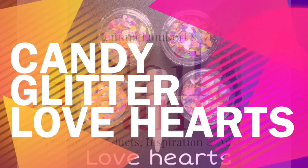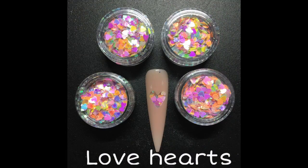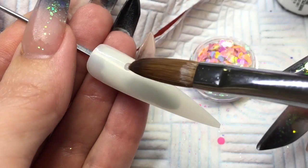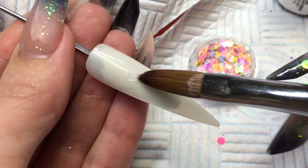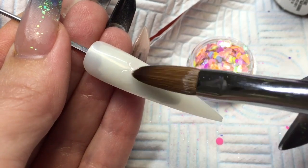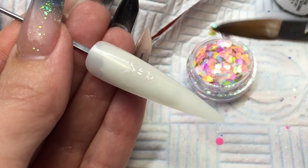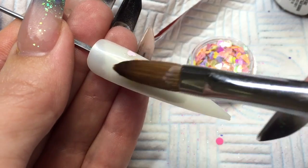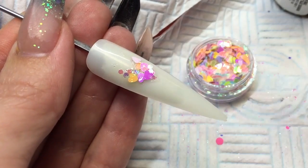Hi guys, so this is the Candy Glitter Love Hearts mixed by Lucifel for the nail team. We're going to start off by putting a very wet thin layer of clear down in the centre of the nail in the shape of a love heart, and then tap in your love hearts glitter just onto that very small little area.